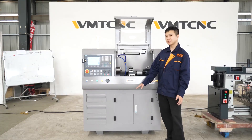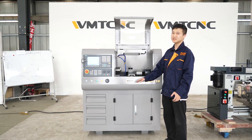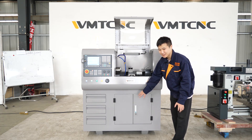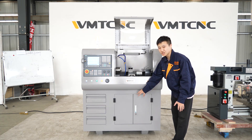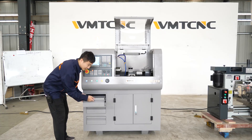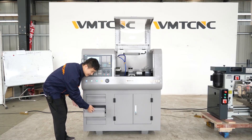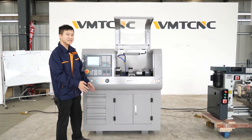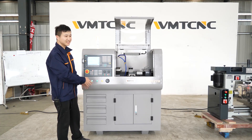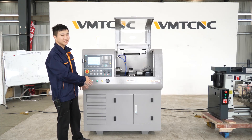The last part I will introduce is the optional accessories. There is a machine stand, which can be used to raise the machine or to store tools inside it. If you have enough budget, you can purchase the machine stand and it will give you a more convenient experience.